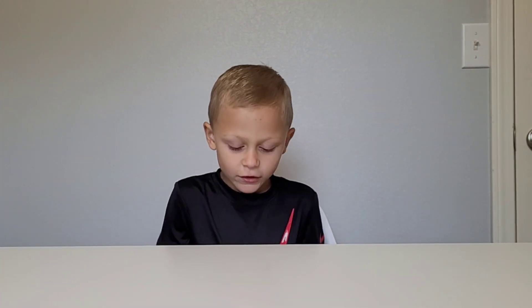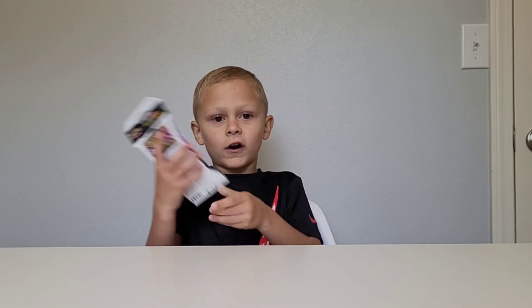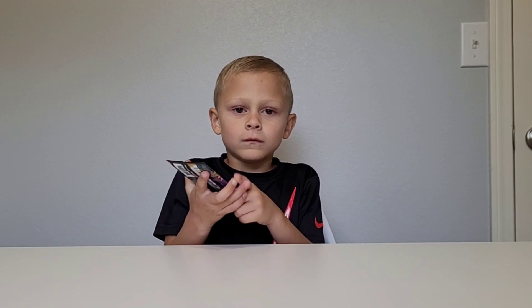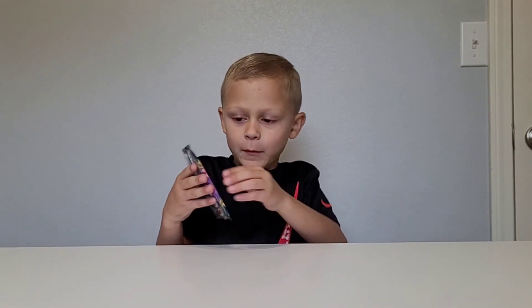Welcome back everybody. Today we're back on the channel with Pokemon cards. Let's open them. It takes me a second. This is the review of the Pokemon cards.